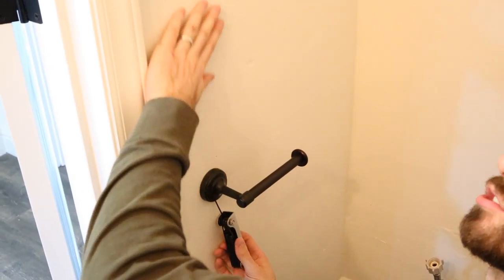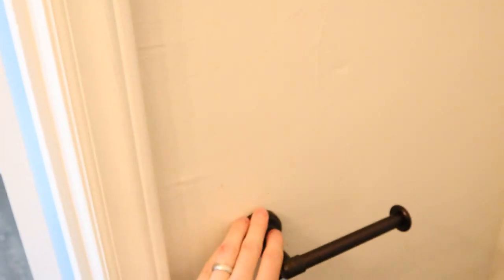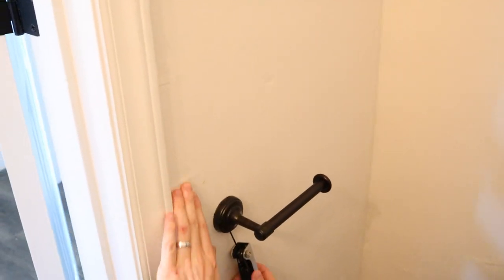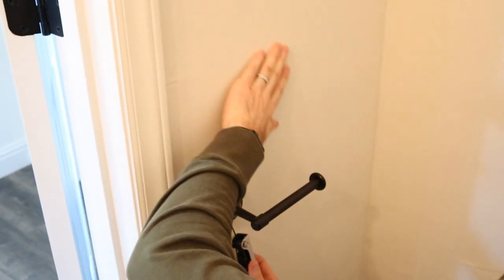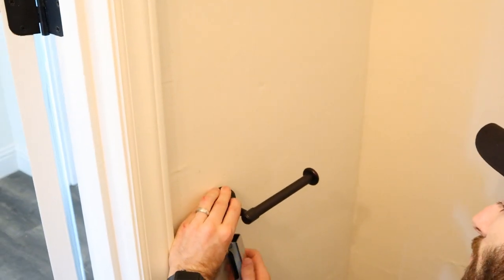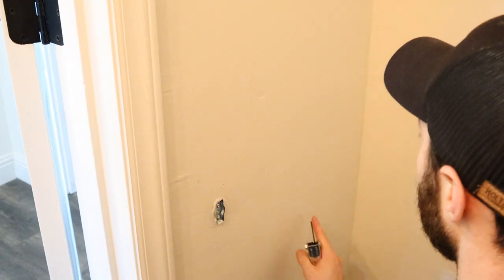Here's the texturedness of the walls still. As Sky mentioned, these walls were completely textured. We had a company come in and scrape them down and kind of re-mud them. However, they were so bad to begin with that they didn't get it perfect. And that's part of why we're doing the shiplap in here — to cover that up.